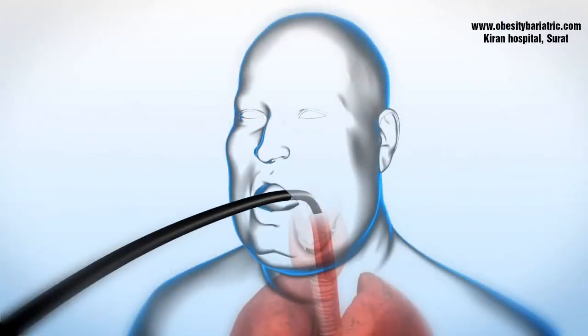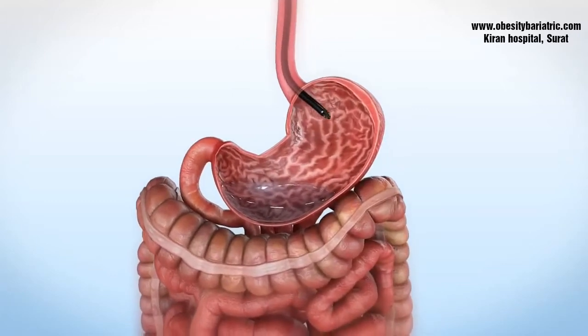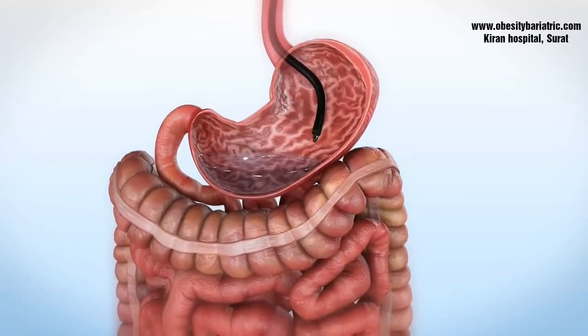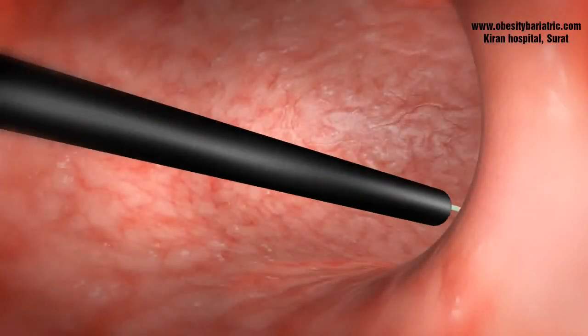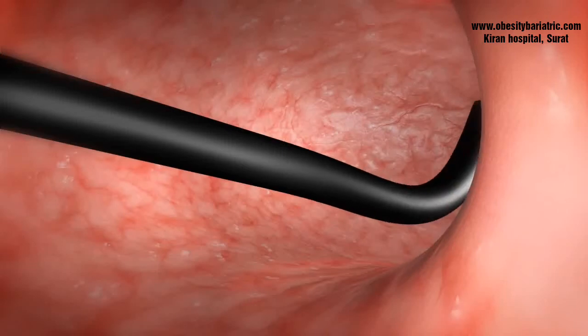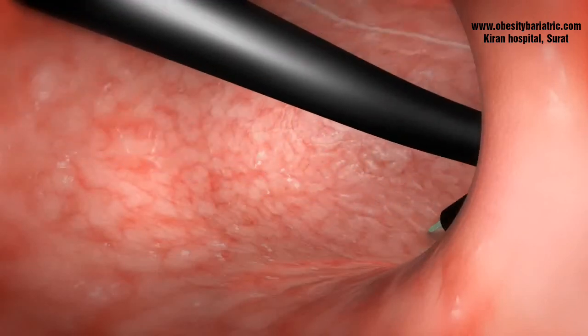Endoscopic sleeve gastroplasty is the newest endoscopic modality designed to reduce the gastric volume, thereby promoting weight loss. This animation overview provides you insight. An argon photo beam coagulator is used to mark the anterior and the posterior gastric wall along the greater curvature.